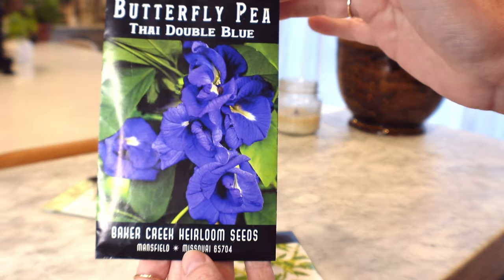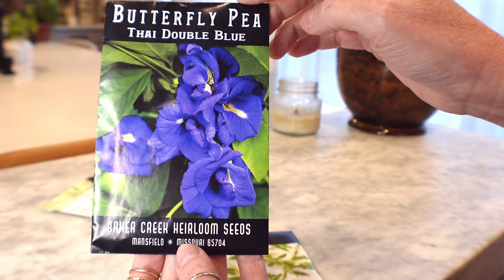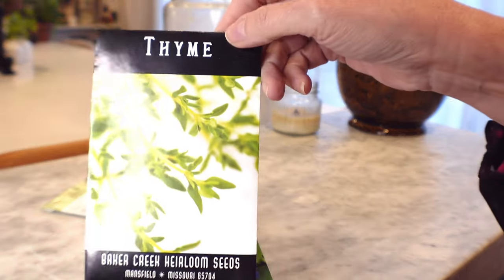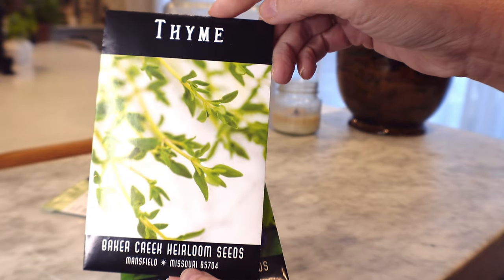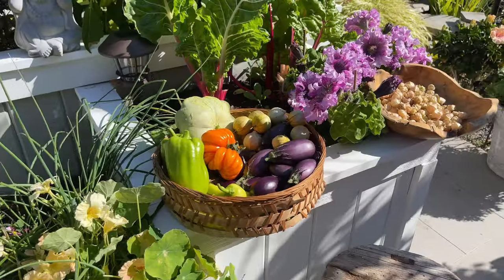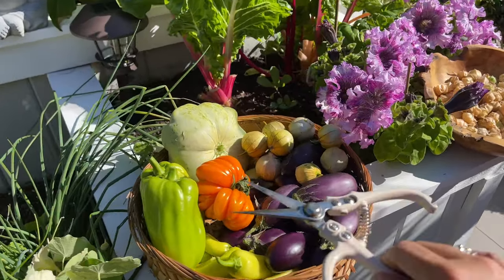I want to grow Butterfly Pea — this is a double blue variety. I didn't grow it last year but I want to place it in my tea containers. I'm also going to add a lot of thyme to my garden. That's it for seeds as far as food goes — I have a lot of flower seeds too. If you're interested in seeing a flower seed haul, let me know in the comments below. Always remember to keep living your dream in that small garden.